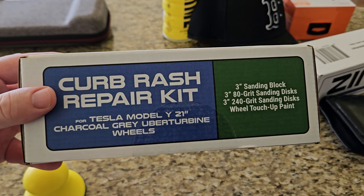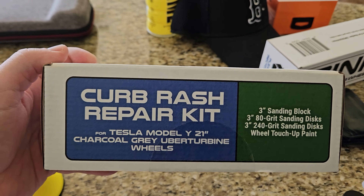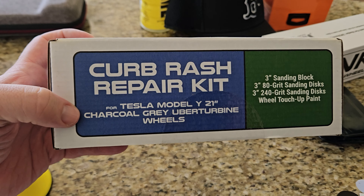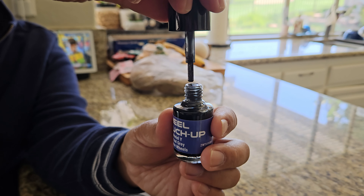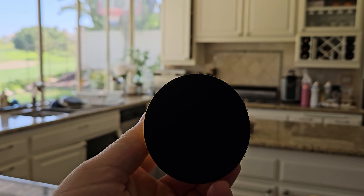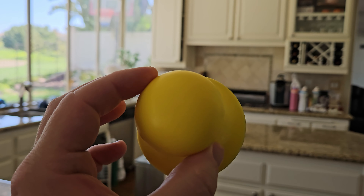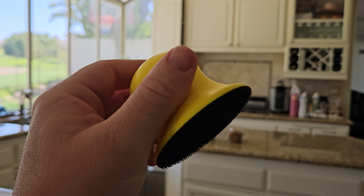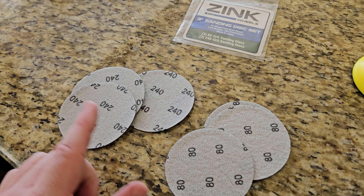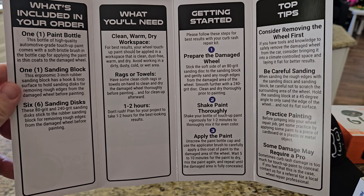I'm going to show you how I used it, so let's get into it. This is the box it comes in — the curb rash repair kit — and it comes with all these things. This one is for my Tesla Model Y 21-inch wheels in charcoal gray. Here's the wheel touch-up paint, which comes with a nail-polish-style brush. Here's the ergonomic sanding block, which comes with two different sized sanding discs — six in total, three 240-grit and three 80-grit.